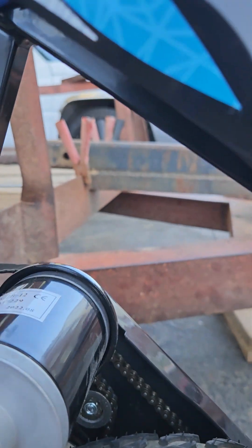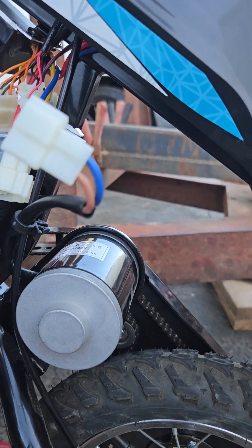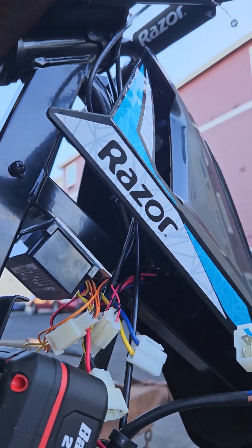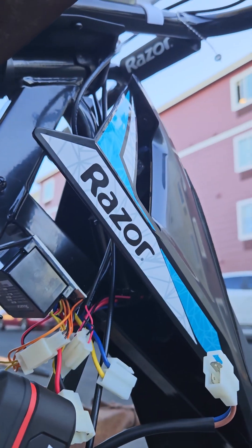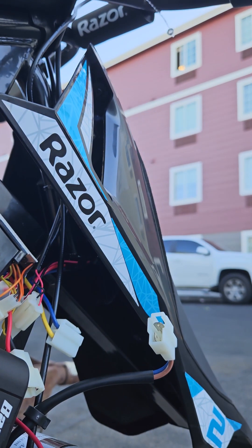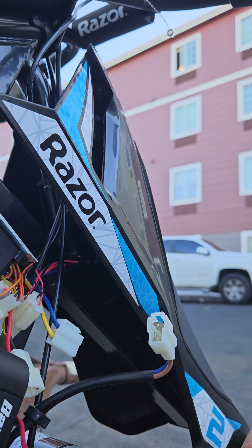We're going to have you guys chill in there — if you can stay standing. There we go. We got these coming off of the battery, which I'm now undoing.